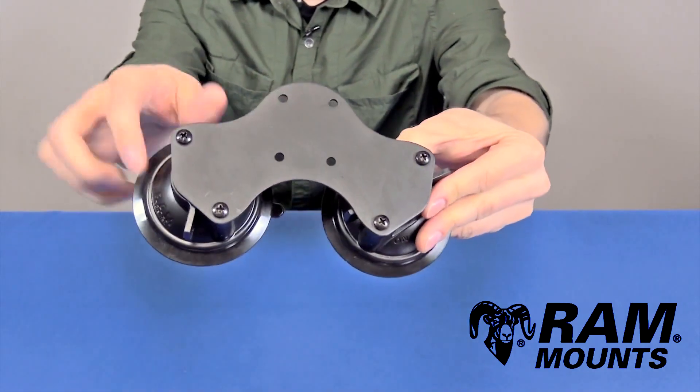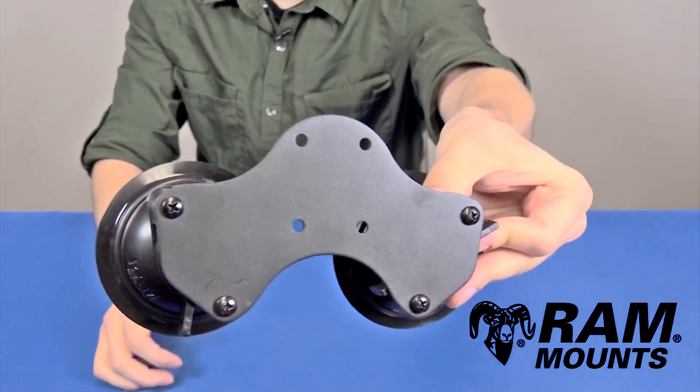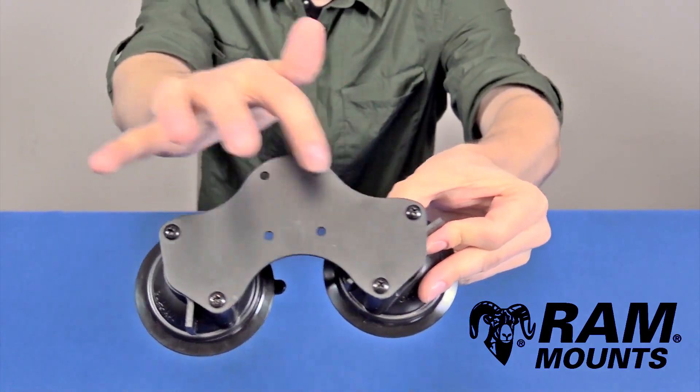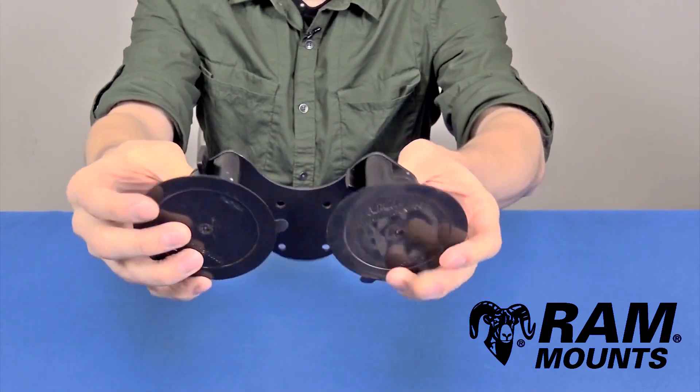This is made up of three components total. In the center you have a steel mounting adapter plate which contains the industry standard four hole AMPS hole pattern, and then branching off on each side is a two hole diamond hole pattern which connects to the Ram Twistlock Suction Cup.